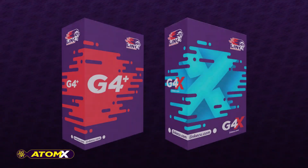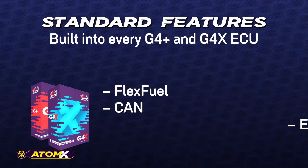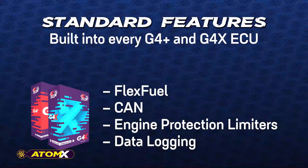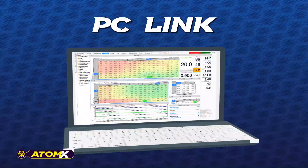As with all of Link's ECUs, the Atom X comes loaded with a range of standard features like FlexFuel, CAN, Engine Protection Limiters and data logging, and they are all tuned via our updated version of PC Link, allowing real-time configuration of all the functions and features of the ECU.